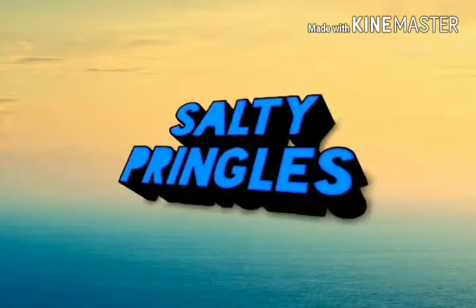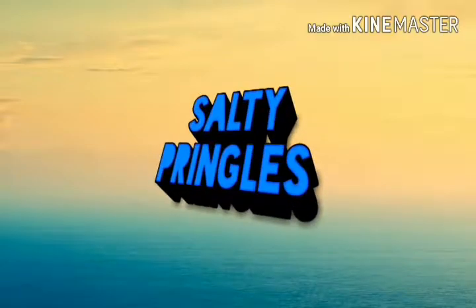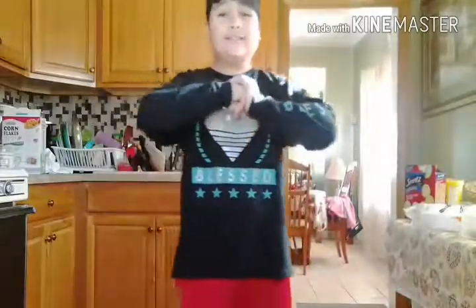Before we start this video, I'd like to say thank you for all watching and peace out and stay salty. What's up guys, this is me Saltaprio back with another video. We are going to be doing a breakfast video.